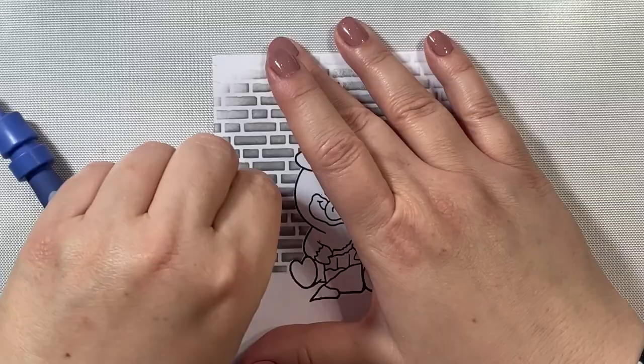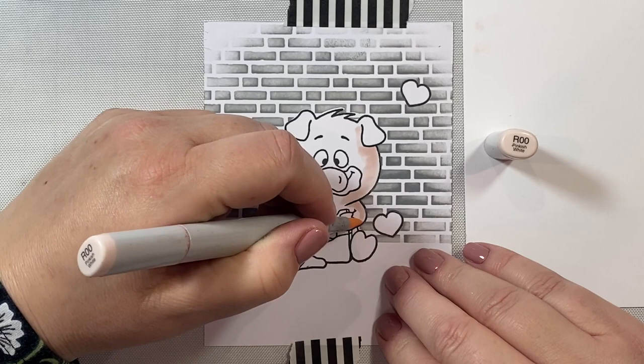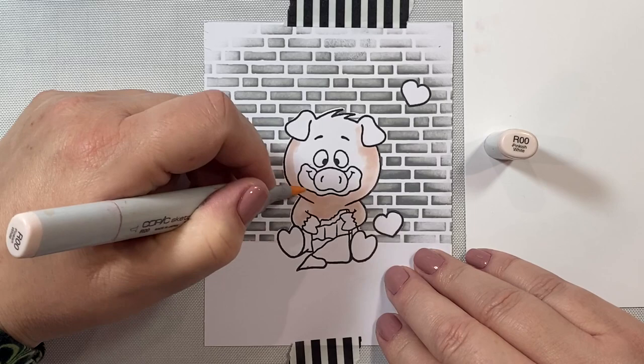I'm just going to pick up the last of those little hearts with my tool, and now we can get started coloring. I'm going to use a base of R00 for our little piggy, and I'm going to give you a really good color combination if you want to color this little piggy.